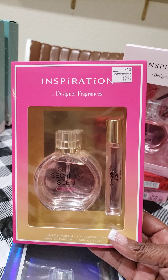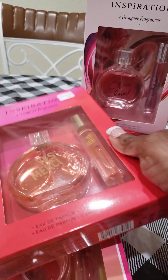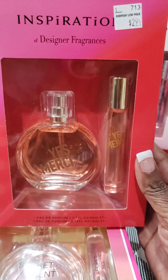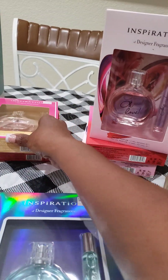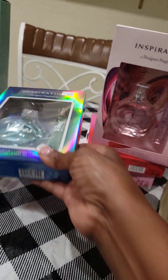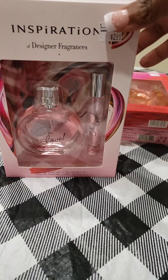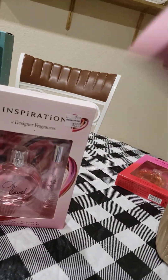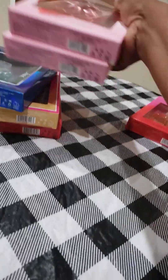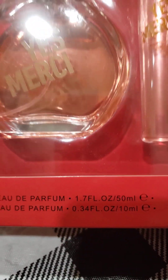I found another one, $2.99 — this is called The Secret Scent. Shoutout to Lady Di with Unique Gifts and Decor on her shopping hauls. I need to go into Big Lots and Ollie's too. But getting back — I have another one called Old Love. I bought two of those, again $2.99. And another one called Yes Merci, also $2.99. Isn't that nice? That is so cute for Mother's Day.